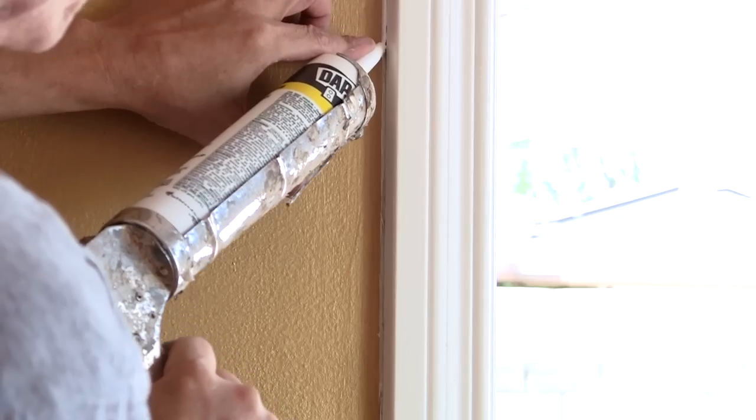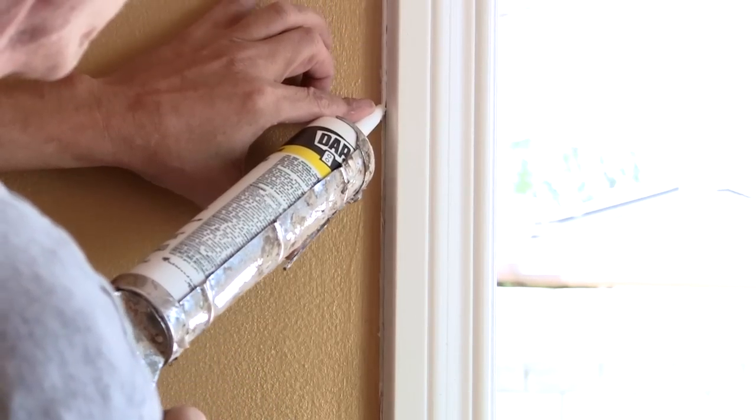My name is David Gideon from By the Book Construction in Camarillo, California, and I have just shown you how to caulk around windows and doors.